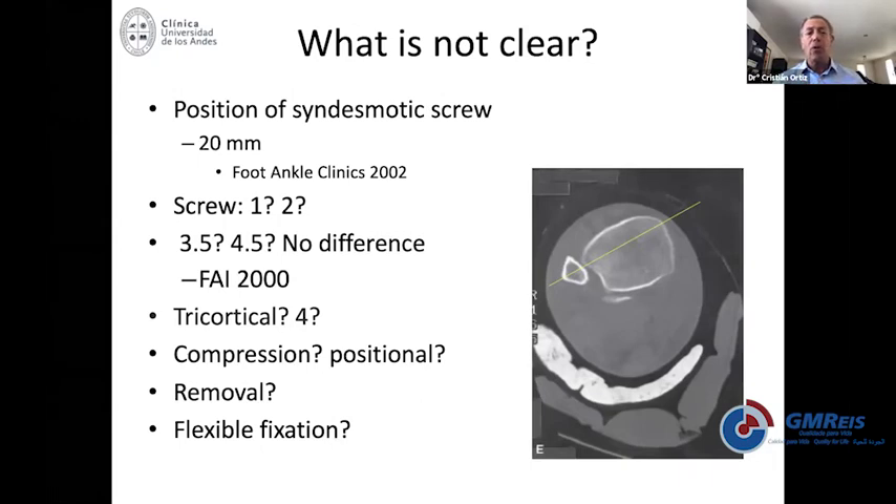Whether it is two, three, or four centimeters depends on the size of the syndesmosis. Whether you use 3.5 or 4.5 seems to make no difference — choose whatever suits your patient best. Whether you use tricortical or four cortices depends on what you're trying to achieve. It is mostly recommended to use tricortical because the fixation is not too stiff, allowing the construct to loosen by itself.